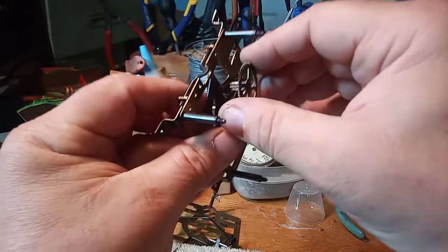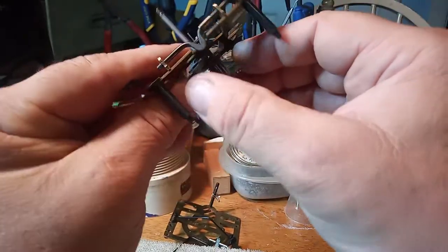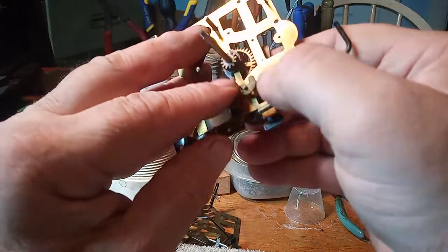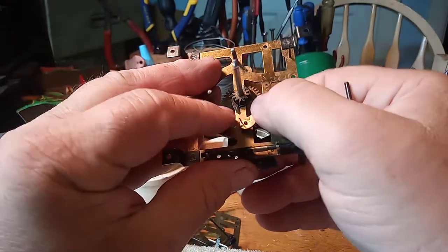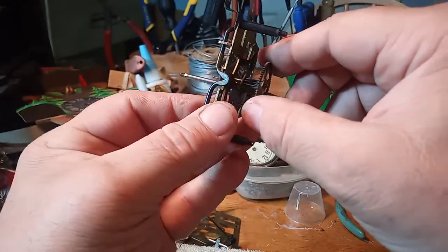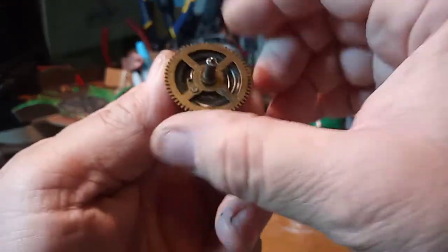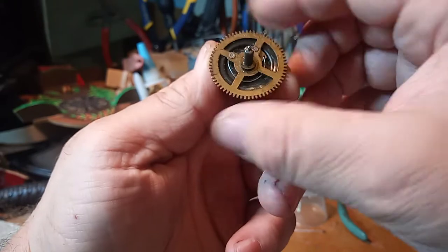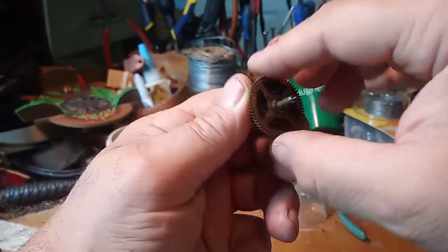Then you have the strike train second wheel that has that cam with gathering pin on it — or what I like to call Pac-Man. I'm not going to take that off, and I already told you the reason why. Then you have the strike side great wheel, which again has the click on it with the wire, and you want to make sure it's working.